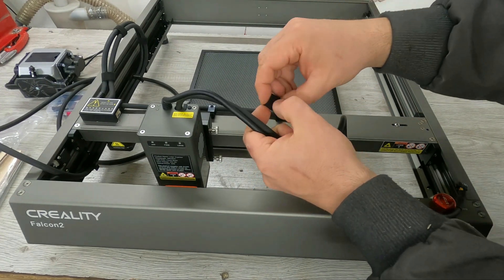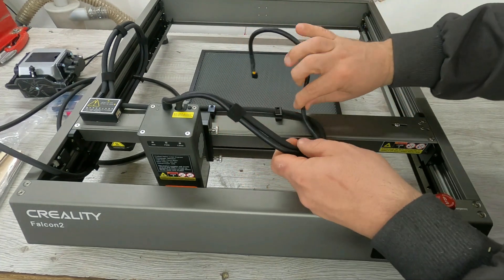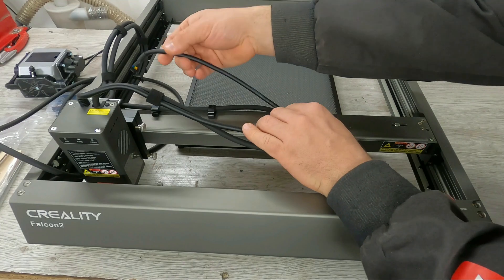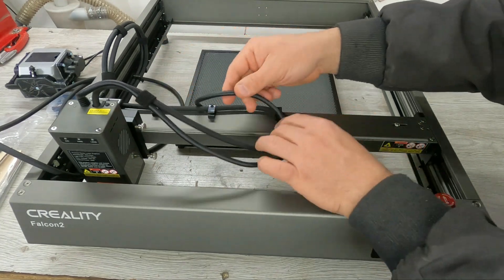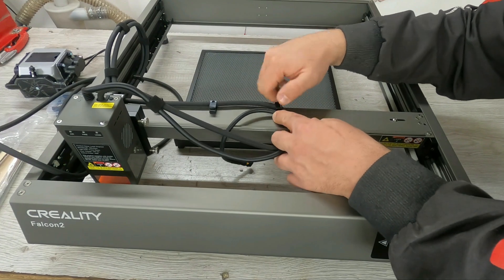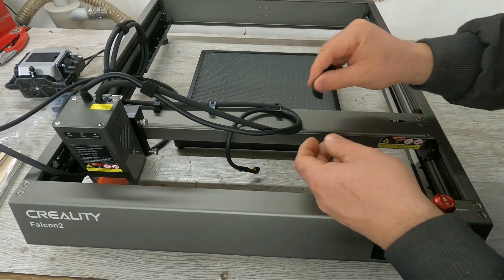What extras does the Creality Falcon 2 have? Thicker cutting with stronger power, 25,000 mm per minute speed for higher productivity, groundbreaking integrated air assist, five safety protections, triple monitoring systems, magical colorful engraving, all-around safety protections, and user-friendly design.